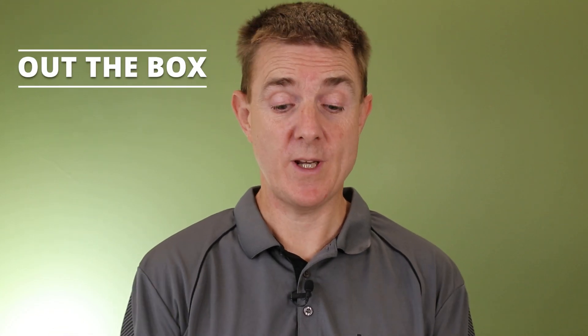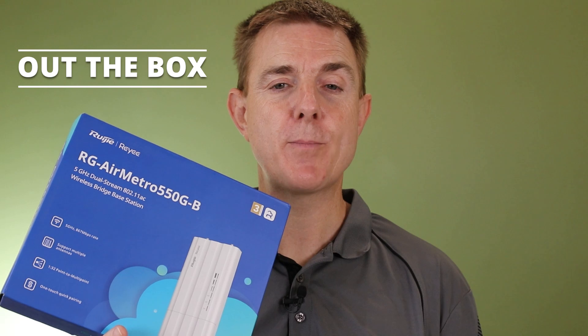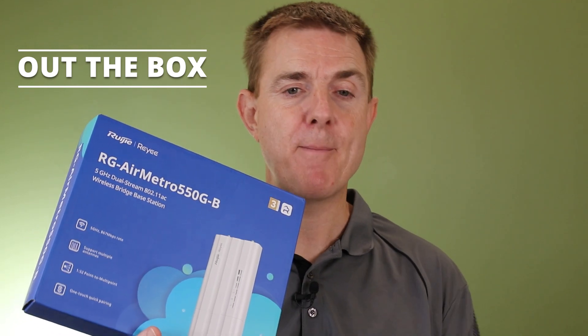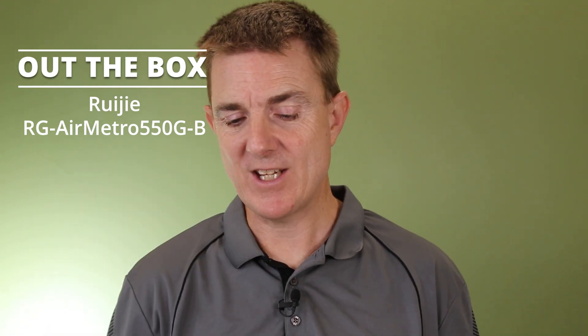Hi and welcome to this edition of Out the Box. My name is Paul. We're going to have a look at what is in this blue box. This is a Ruji product, part of the AirMetro range — this is the AirMetro 5G base station.